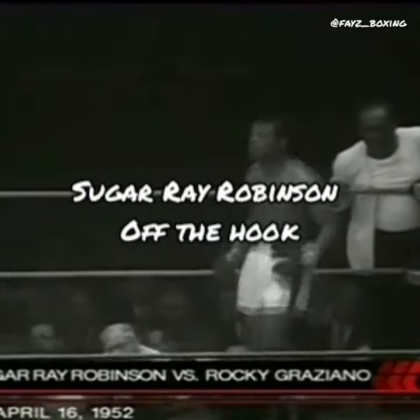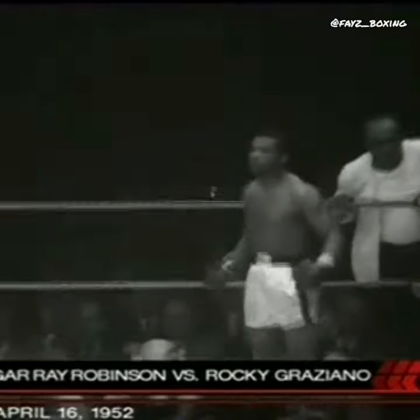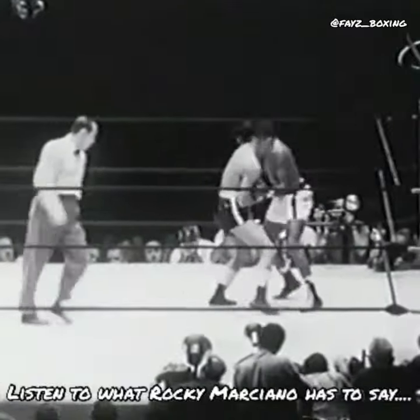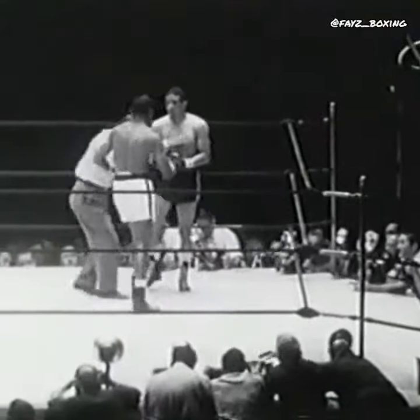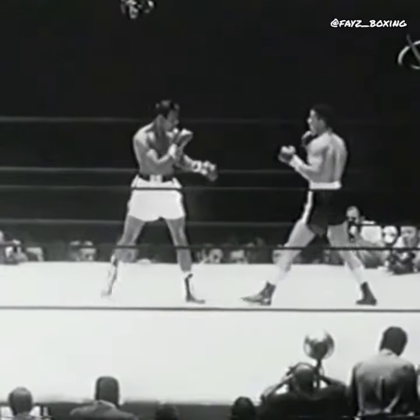Middleweight champion of the world Sugar Ray Robinson, giving a demonstration of his magically fast feet in his traditional pre-fight. See how Robinson came inside that hook. That's the way the good fighters do it — anybody who tries to step away from a left hook usually has a face that looks like it got caught in a car accident.